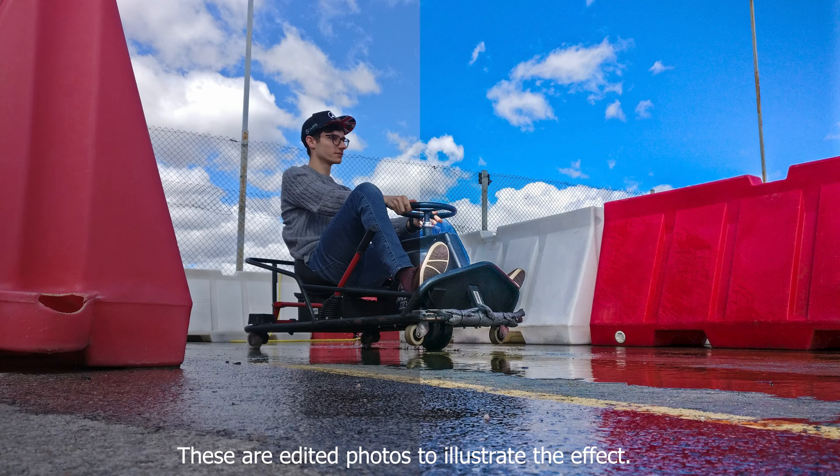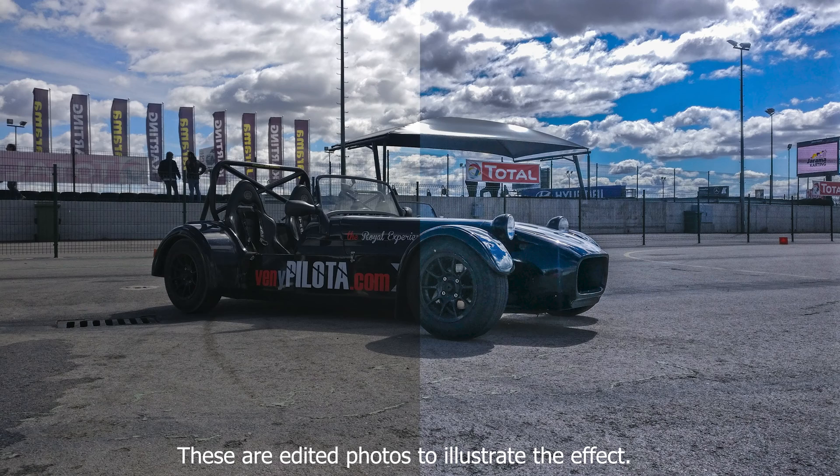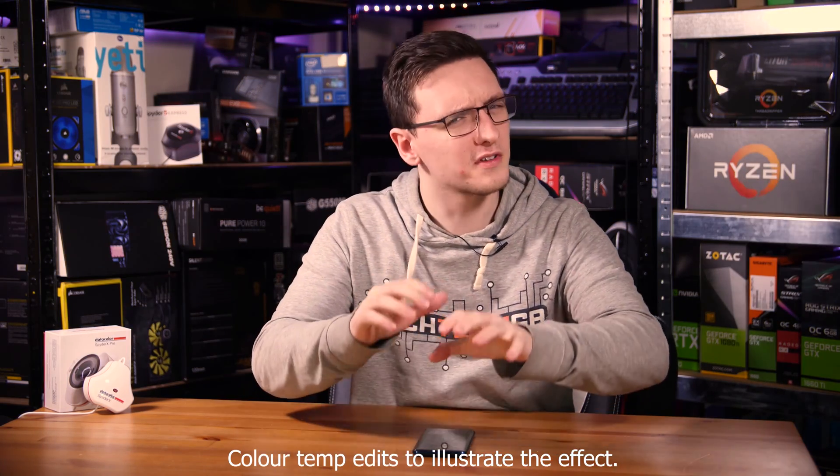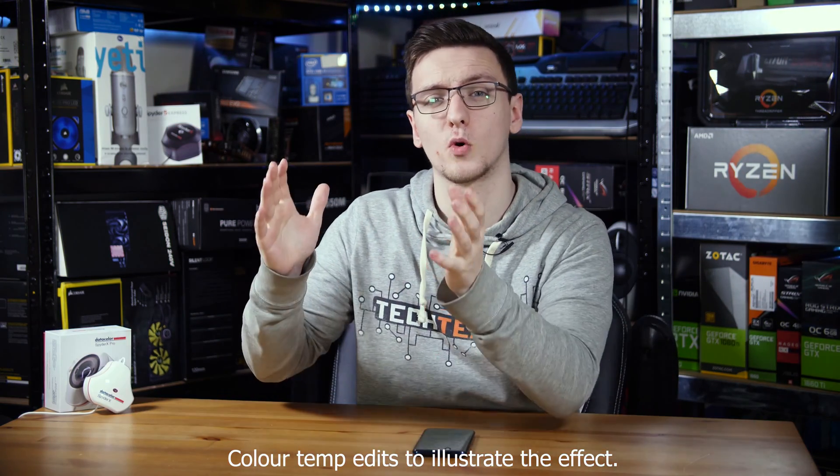Now it's not going to be anything drastic like when the computer says you should see red and you see blue — it's not anything that bad — but it can be subtle differences. Especially if you're doing photo editing, for example, and you've edited a really nice photo you want to have printed to hang on your wall, if your monitor isn't calibrated, some of those colors you're seeing actually aren't the ones you'll end up with in the printed version. The same can be said for video too. If you're on the more professional side of things, having a color calibrator can actually be a very necessary thing to have, and generally if you're in the creative fields anyway, it can just be useful to have one around.